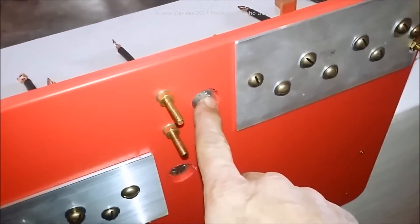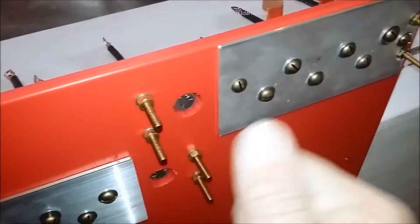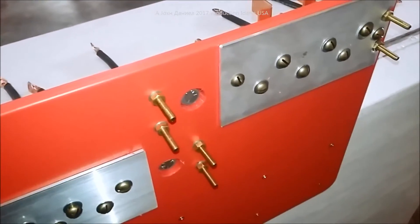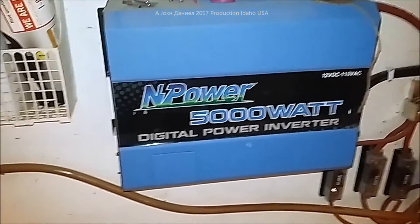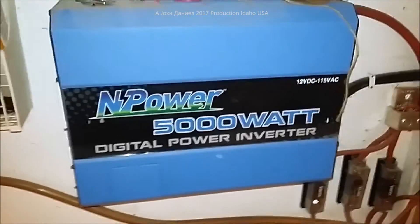I'm going to be using a different process to hook this up because I'm running two inverters: one is a 3000-watt MeanWell — very high quality, true sine wave — and the other is this big InPower 5000.